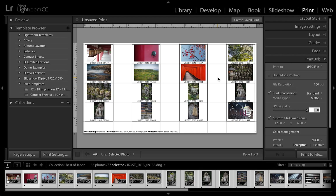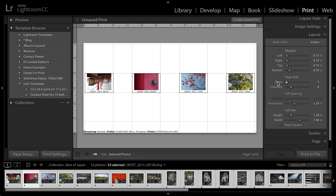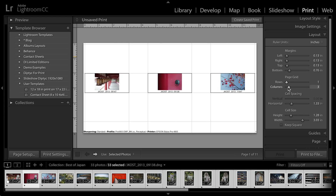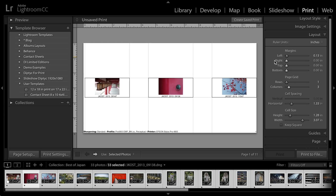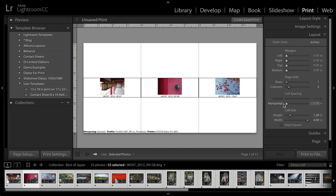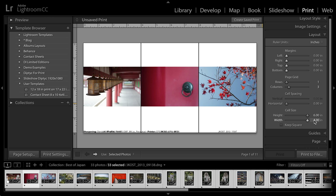Now I don't want to print all of these images here, so we need to go to the layout area. I'm going to remove all of the rows so that I just have one row and then three columns. I'm also going to remove any of the margins and set them to zero because I'm printing to a JPEG, not a printer. And as far as the cell spacing, I don't actually want any spacing between the cells, and I'm going to increase the height and the width to the maximum amount.